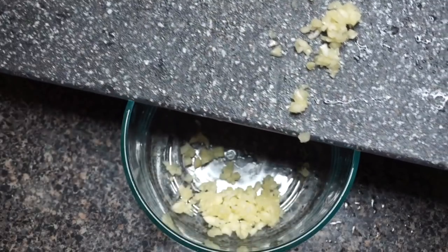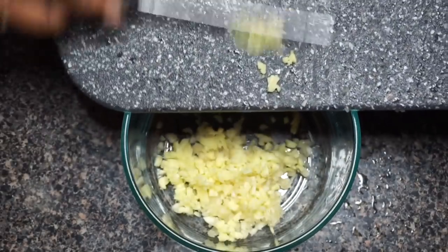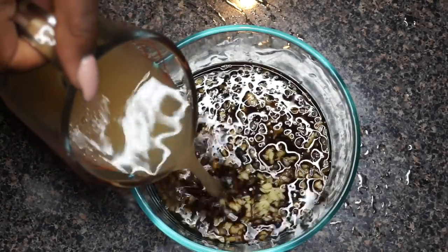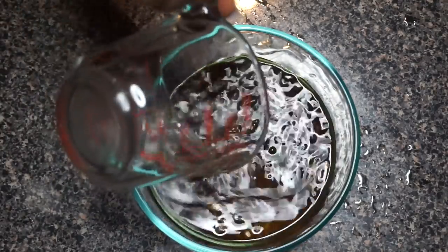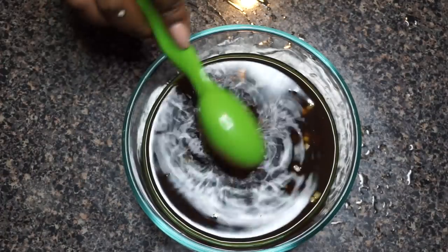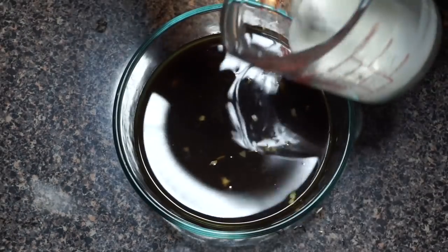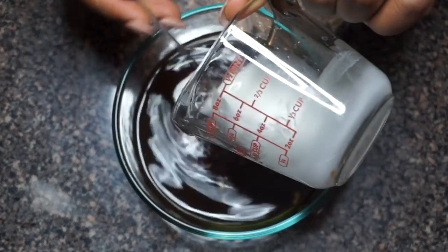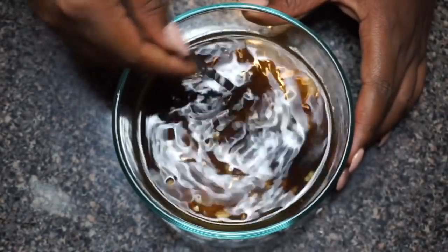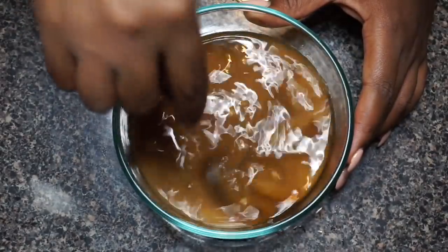All right, so now we are moving right along to our tangy chickpea stir fry. I'm going to start off making the stir fry marinade — getting that minced garlic and ginger in there, some liquid aminos, rice vinegar, all the things that make a great stir fry. As stated, I will have the full measurements linked in the description box below. I'm going ahead and pouring in some dissolved cornstarch.